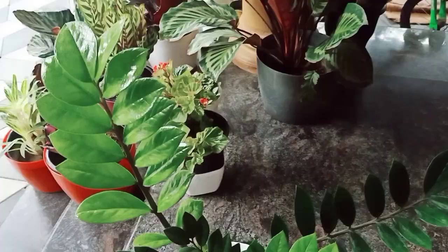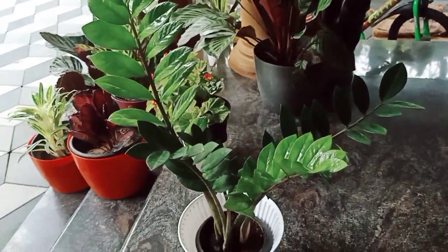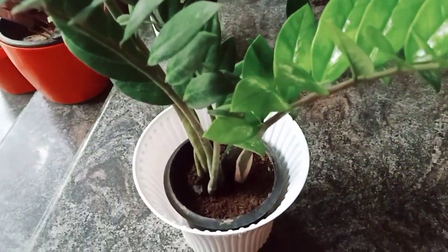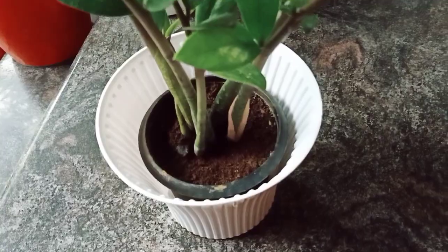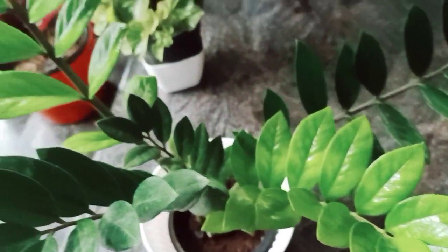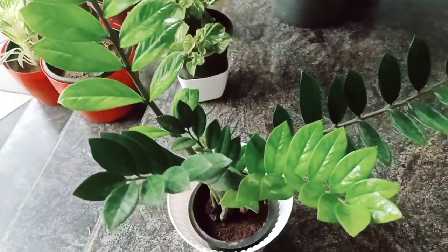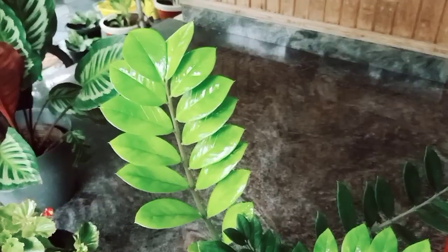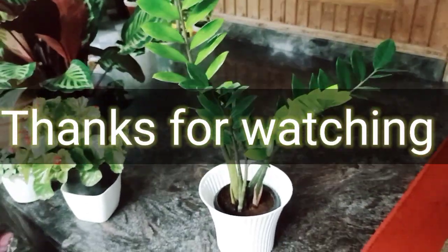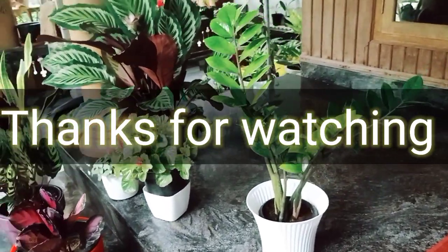We have a great indoor plant. You can use it as well as the others. I'll use water — don't over-water. You can spray it in a spray bottle. Thank you very much.